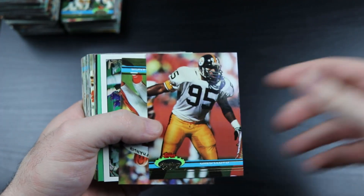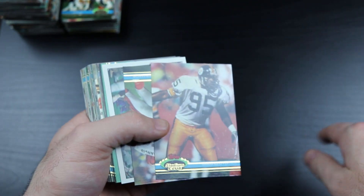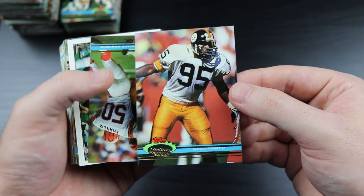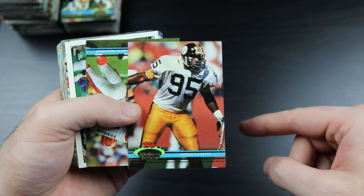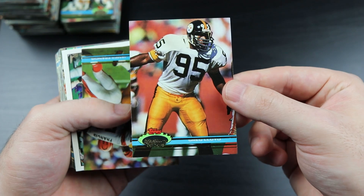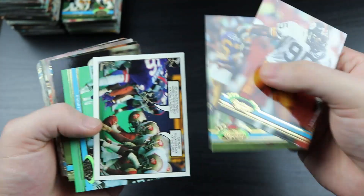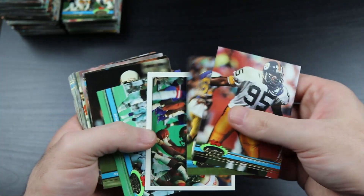I forget how much these boxes were - if you wanted to buy a box from a hobby shop back in the day, it had to have been hundreds of dollars. We've discovered how PSA determines really poor centering right there - look at that. So even with these cards that don't have borders, you're not out of the woods when it comes to centering.